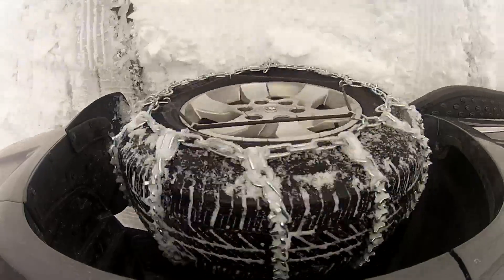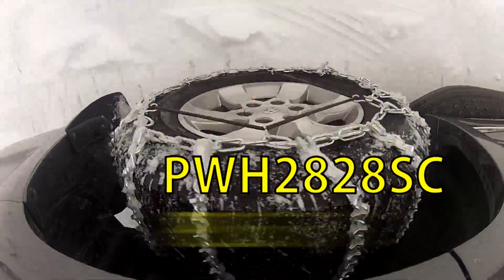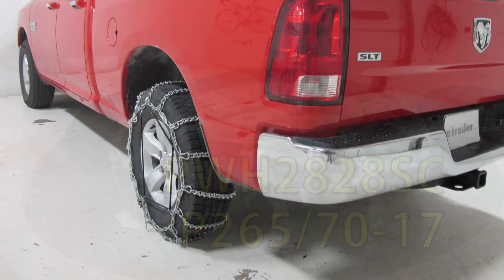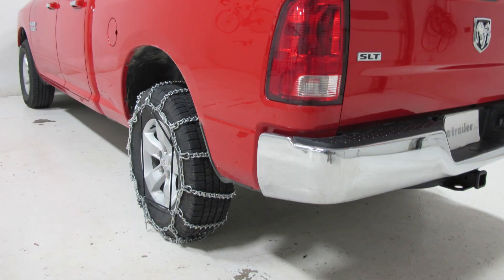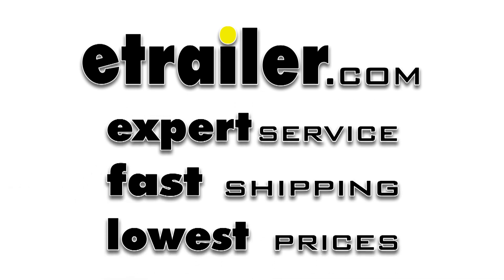And that completes today's test fit for the Glacier V-Bar snow tire chains with cam tighteners for light trucks, part number PWH-2828SC, on tire size 265-70-17, on our 2013 Dodge Ram 1500. We'll see you next time.